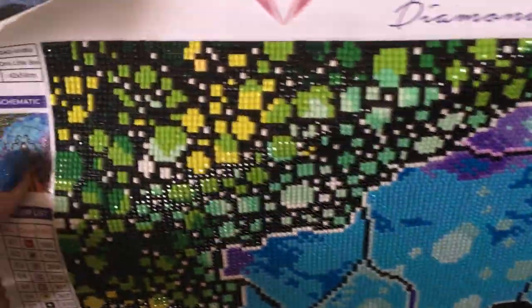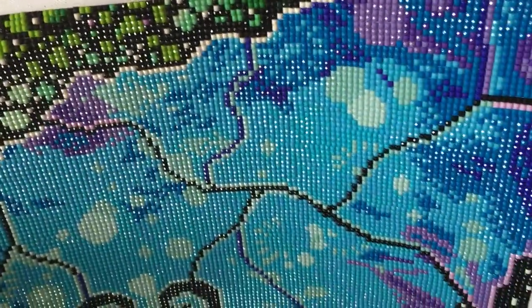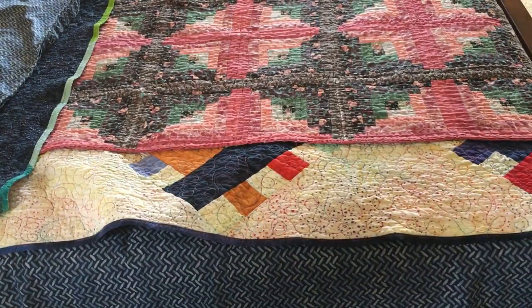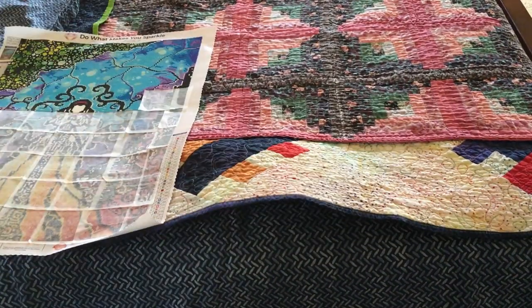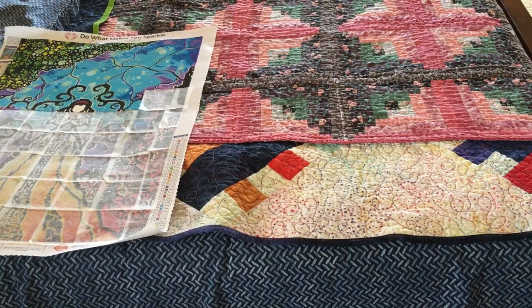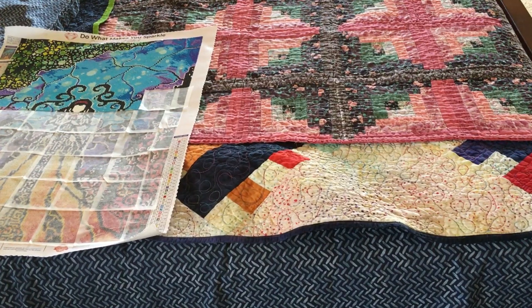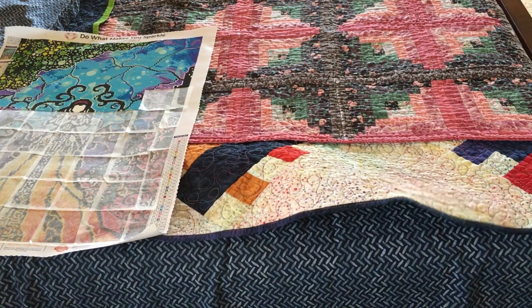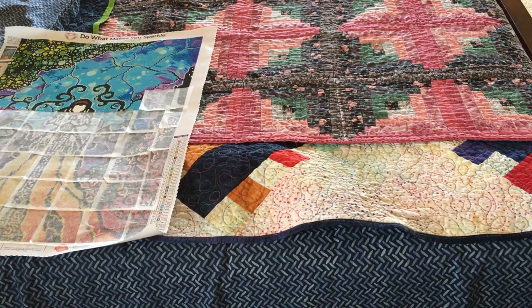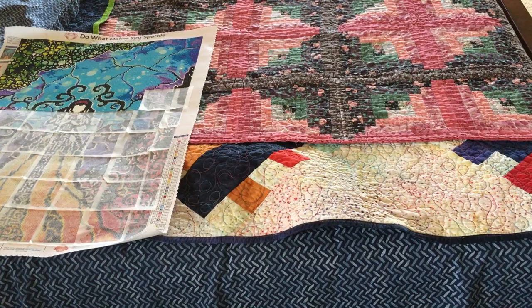The colors in this are just absolutely beautiful — look at the shine. I love it. So I'm gonna go downstairs and work on this some more. I hope you all have a wonderful day and a wonderful week — it's hump day, you know. Just take care of each other, okay? Thanks, bye! See you in my next video.